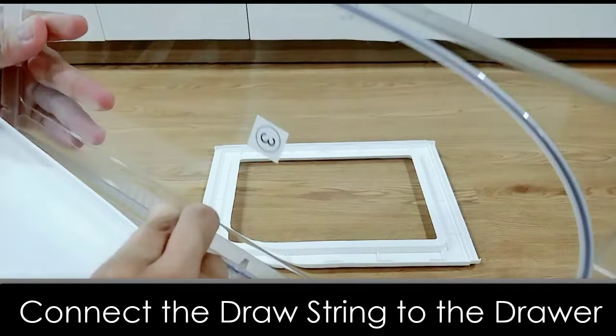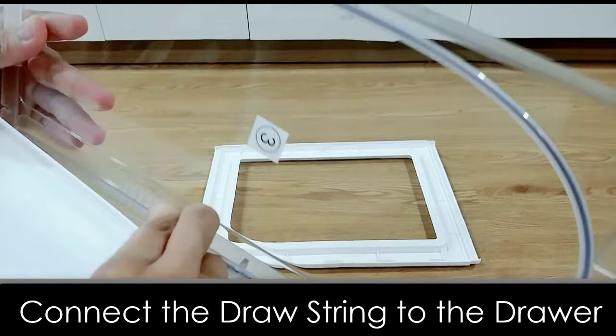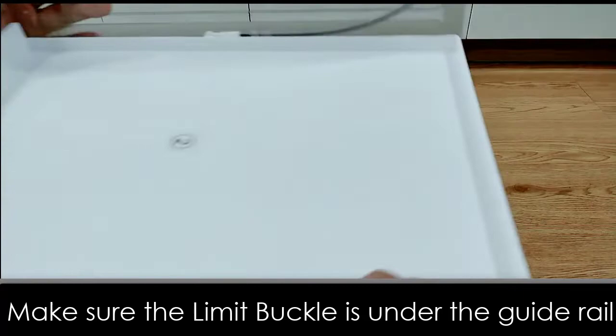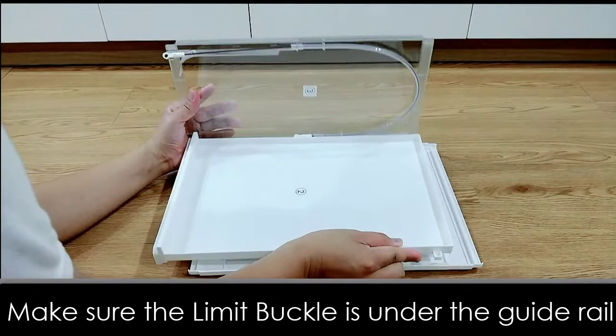Here is one of the limit buckles. You can also see the drawer guide rail on the side panel. Please make sure the limit buckles are under the drawer guide rail. Here is a closer look showing the limit buckles under the drawer guide rail.